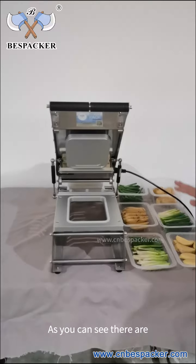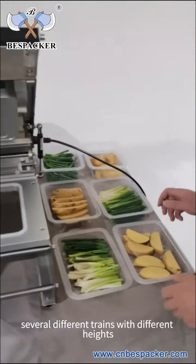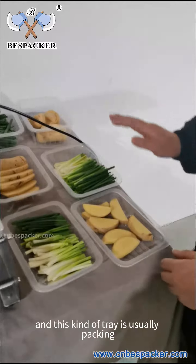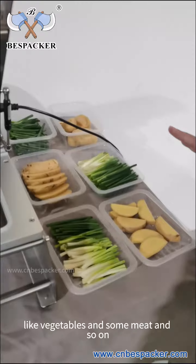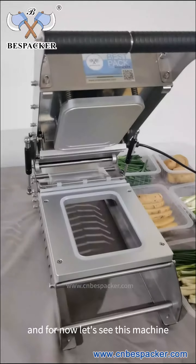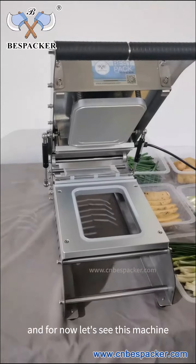As we can see, there are several different trays with different heights. This kind of tray is usually used for packing vegetables, meat, and so on. Now let's take a look at this machine.